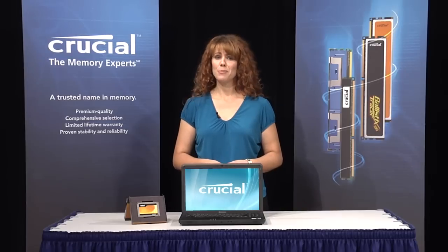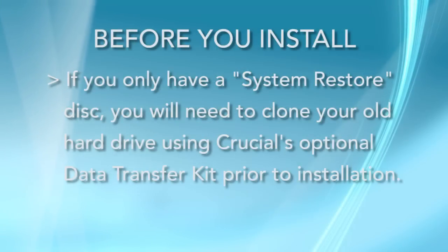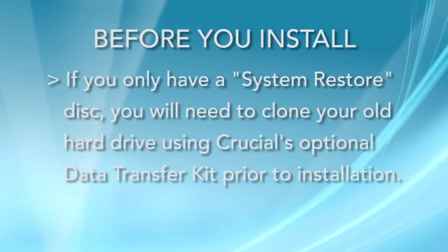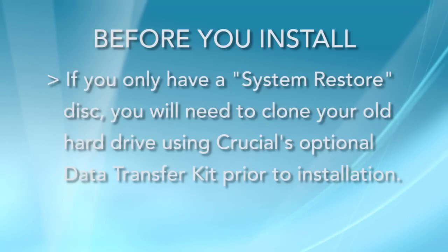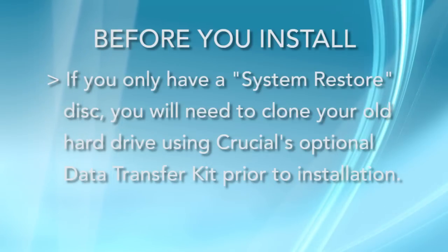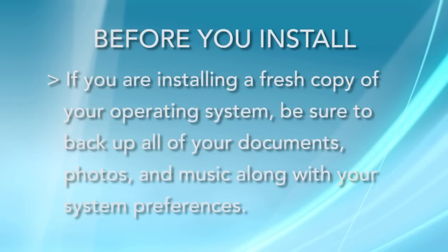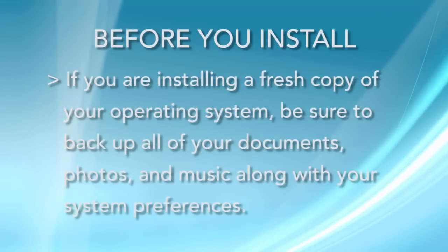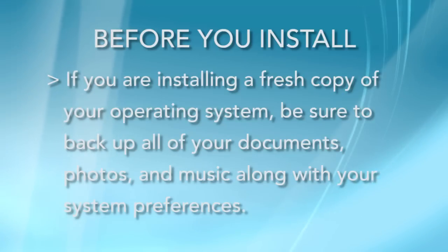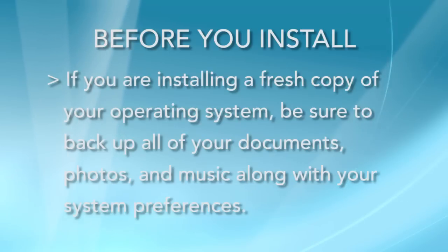Before we get started, there are a couple of things we need to verify first. If your PC only came with a System Restore disk, you will need to clone your old drive contents to your new SSD with Crucial's Data Transfer Kit before you install it into your computer. If you ordered your SSD without the Data Transfer Kit, it is available. If you have a complete Windows installation disk, you need to install your new SSD into your computer and then load Windows and your other programs. If you choose to install a fresh copy of Windows, be sure that all of your documents, pictures, music, and preferences are backed up.